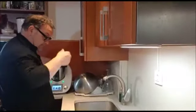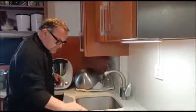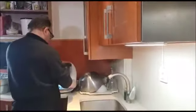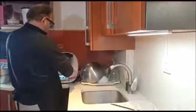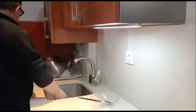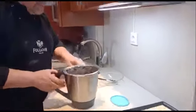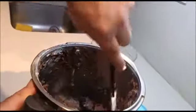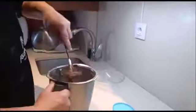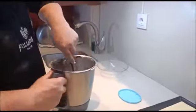Otro poquito para que se haga una pasta. Ahora vamos a ver cómo queda. Ya tenemos nuestra pasta, fijaos, preparada. Ahora tenemos que hacer — bueno — la sacamos de aquí primero, dejadme que lo saque para afuera.